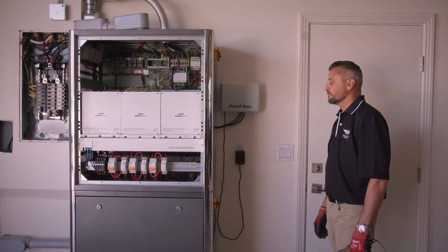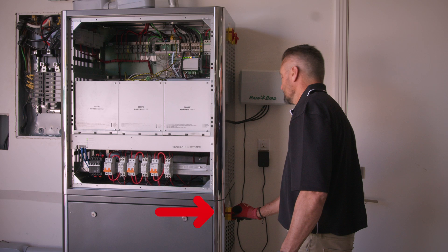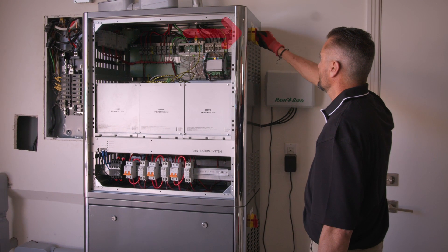Turning the system on is easy. Start with the main DC disconnect on the lower right hand side of the box — this will start the DC power components inside the box. You will hear clicking and the fan will come on.